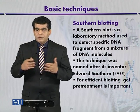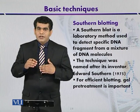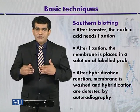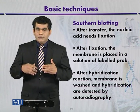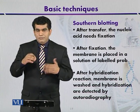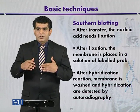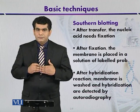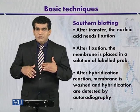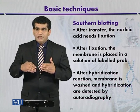After transferring to the nitrocellulose membrane or nylon membrane, the fixation process is carried out. Fixation means the DNA is strongly bound to the membrane and fixed so that it will not move after repeated washing. Different techniques can be used, but baking is the most commonly used technique.